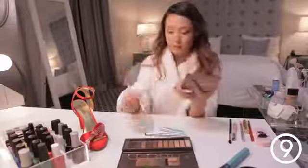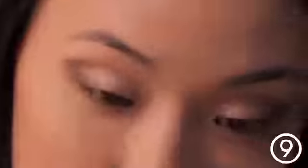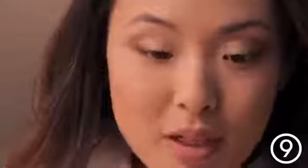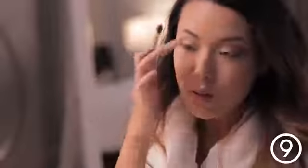Next I'm going to take this light eyeshadow color and apply it right beneath my brows on both sides, just really lightly. That's going to bring light into your eyes and really open them up.